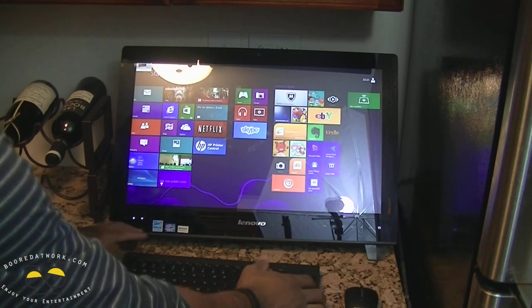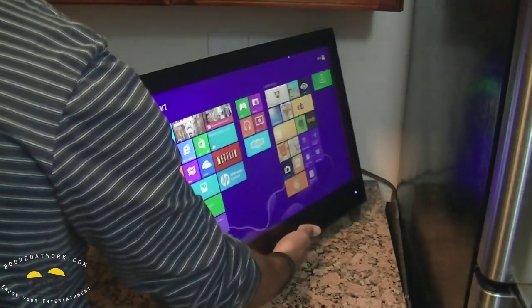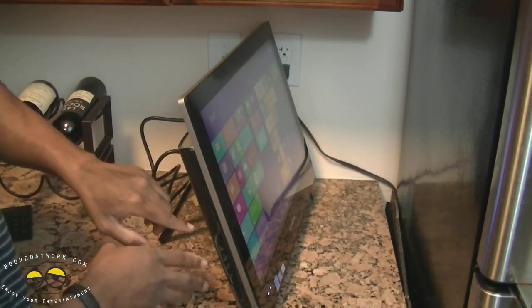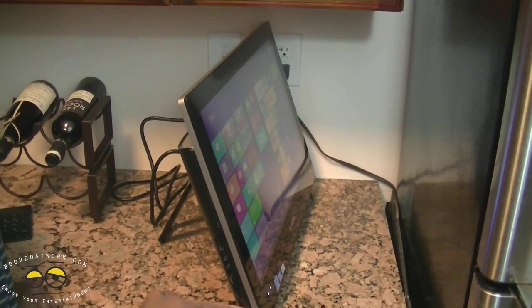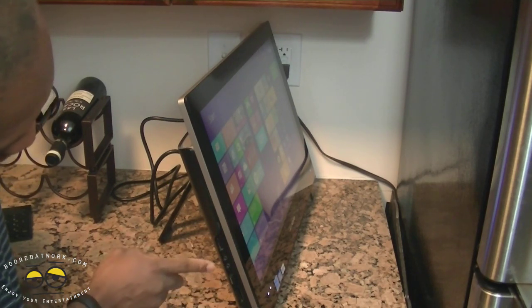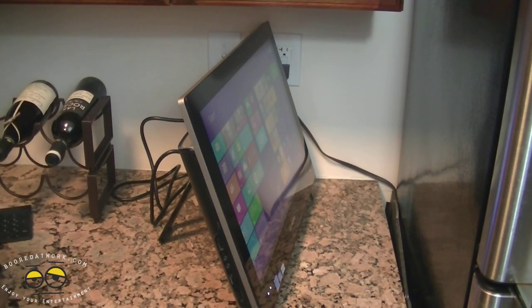The weight on this is 22 pounds, which isn't too heavy — it's easily movable. On the right side of the device, you have your power button, two USB 2.0 ports, your headphone jack, your mic jack, and a multi-card reader.